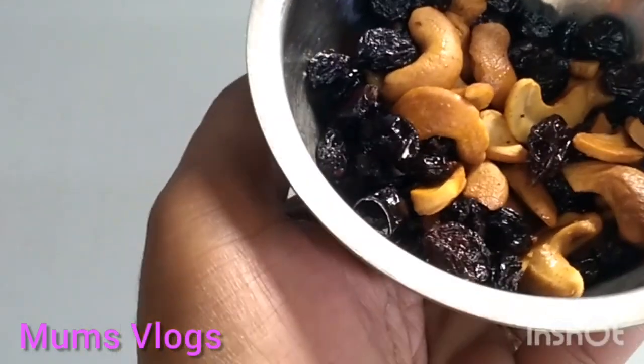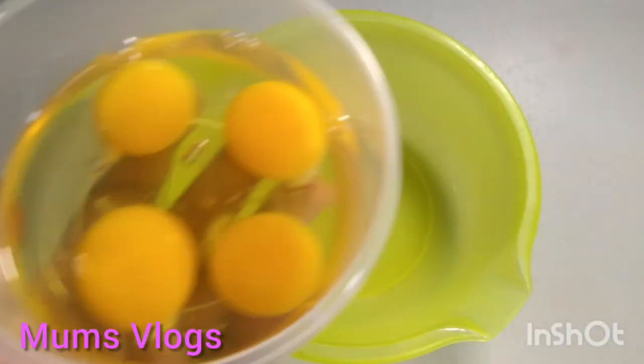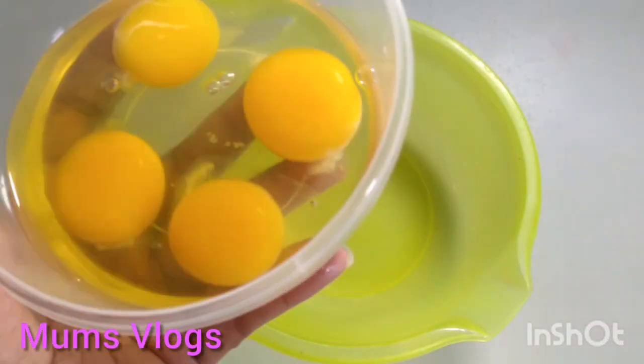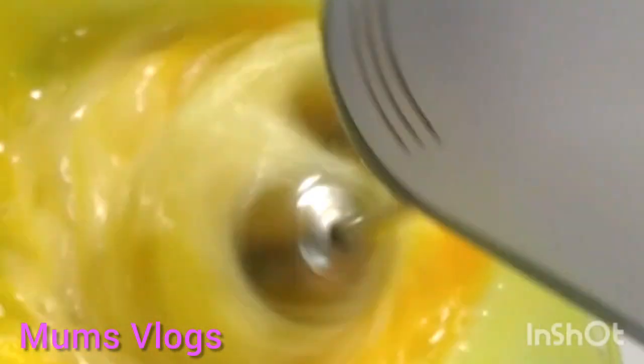Now we will fry it for 4 minutes. I will mix it for 4 minutes, and mix it a bit.